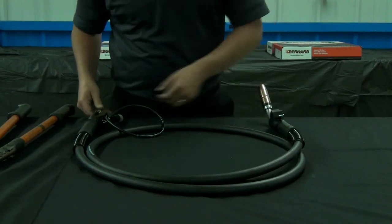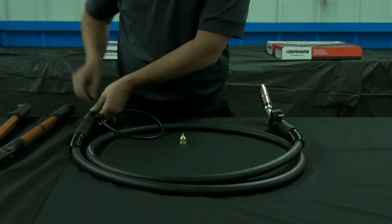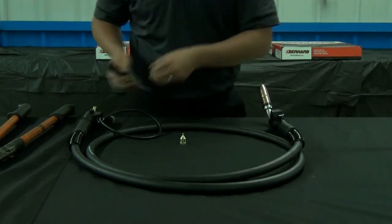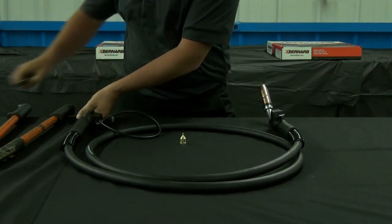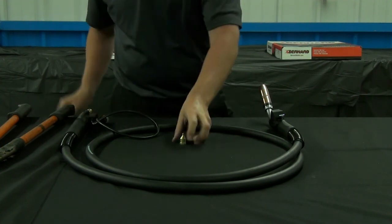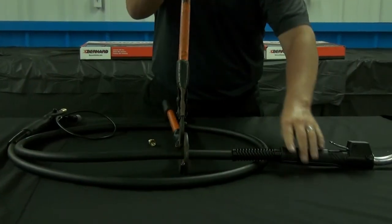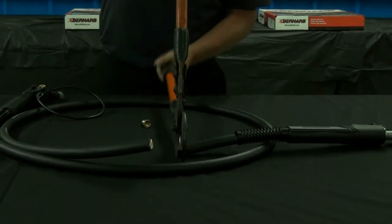Begin by unthreading the power pin guide cap. Using a pair of pliers, remove the liner from the gun — this is much easier to do if the gun is laid out straight. Use a pair of heavy duty cable cutters to guarantee a flush, clean cut. The cable section must be cut straight.